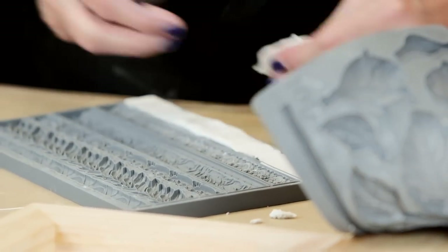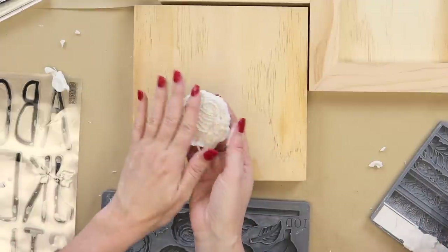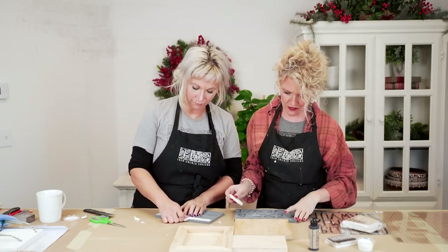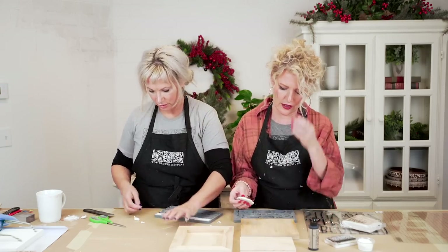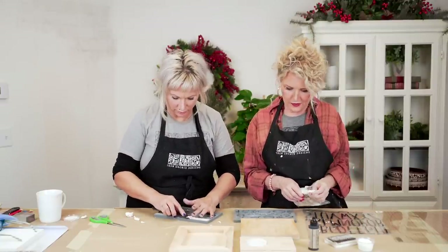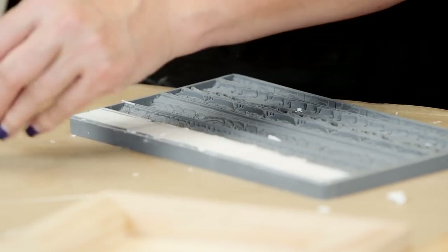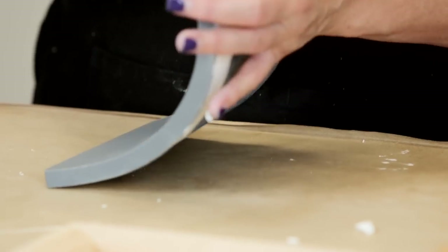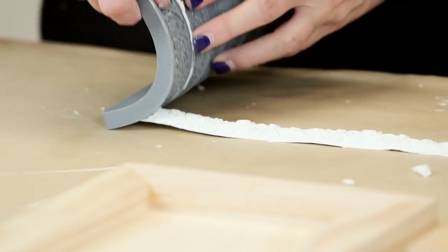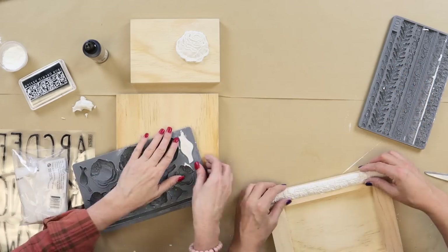Look at this — so pretty. I love this mold, it's so romantic. The cabbage roses look like those cupped peonies that are all ruffly. Did you mention our patented micro rim? That patent-pending micro rim makes life so much easier when you're casting — you just run your thumb over it and it gives you a nice clean edge. Everybody loves our micro rim.